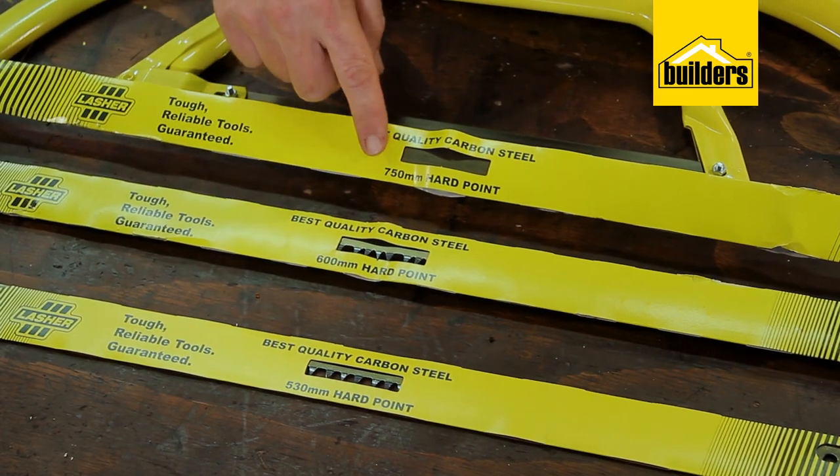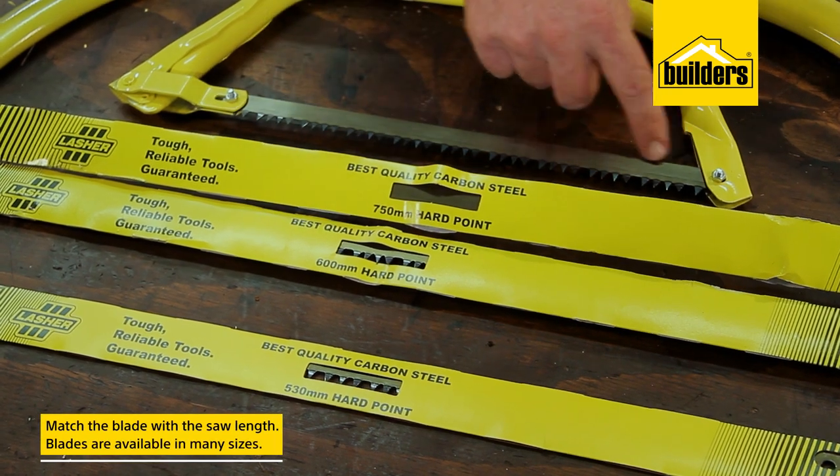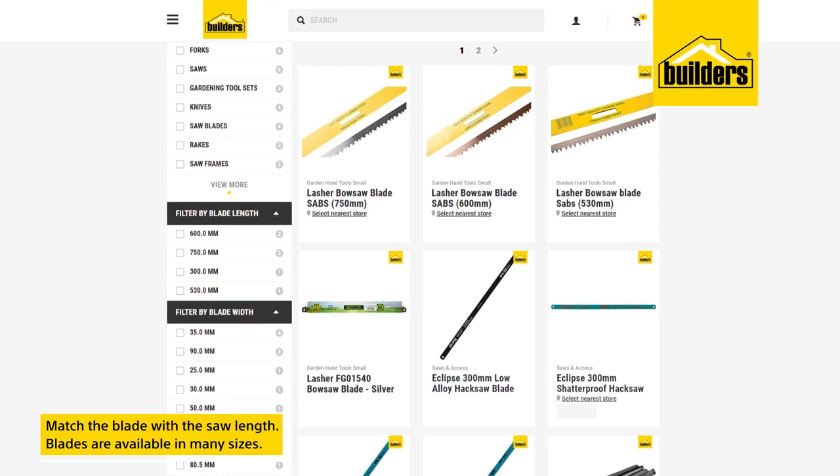Always make sure when purchasing a new blade that you match the length of the saw you have, as these blades are available in a number of sizes.